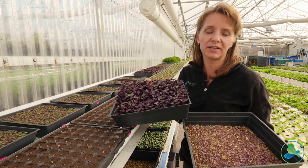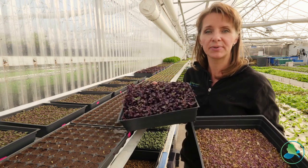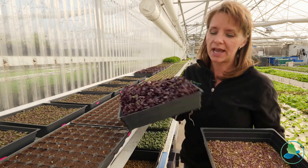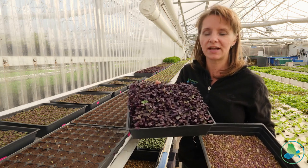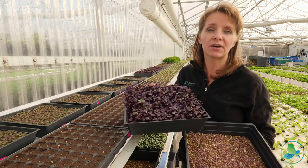If you look at the margin: the vermiculite is about 20 to 30 cents, the seed depending on type is anywhere from 50 cents to a dollar — unless you're doing shiso, which can be around $7 — and the flat itself is about 50 cents. If you can sell that flat for $10, you've got about a buck and a half into it. That's a pretty good margin.